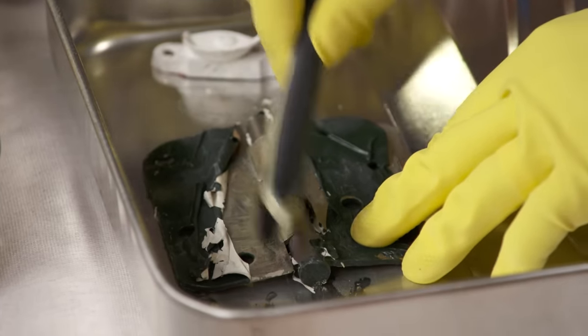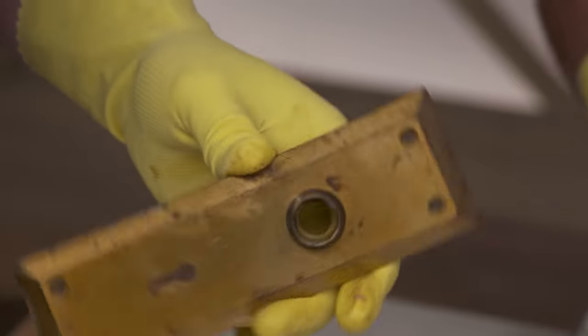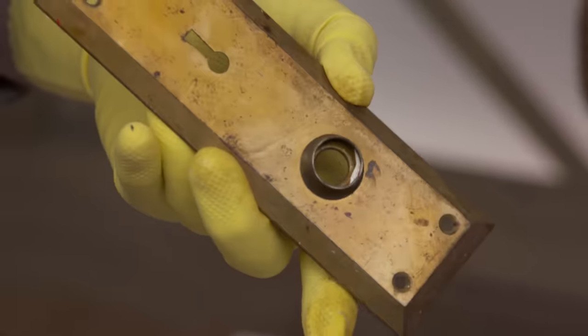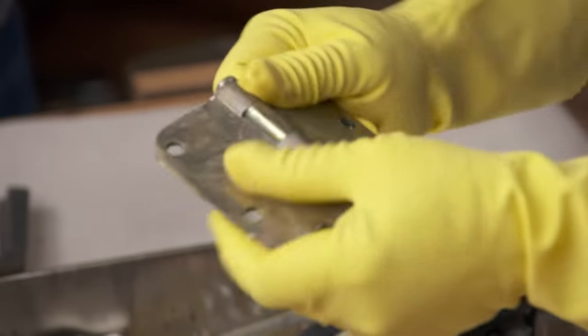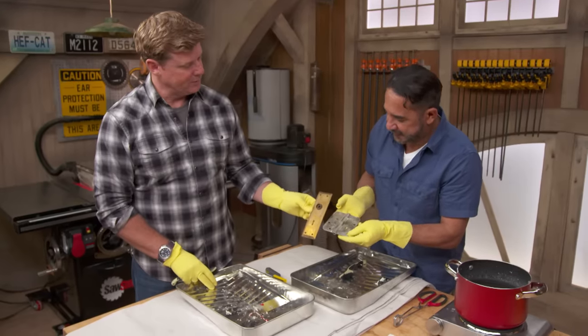Piece of cake, right? See — when you use the right technique, everything comes off so easily, even with your fingers. Take a look at that. Love it. Look at that — it's almost good as new. Just clean them off and they can go right back on the door they came from. Check that out, that looks nice — almost good as new.